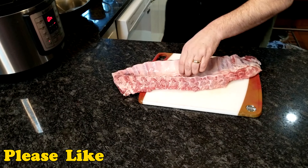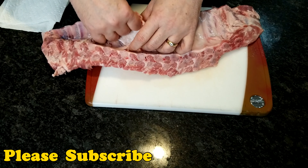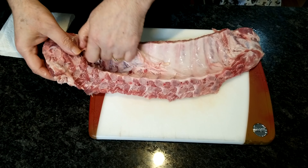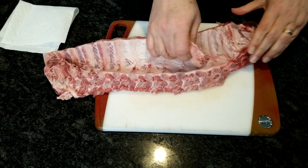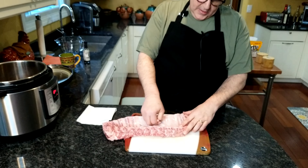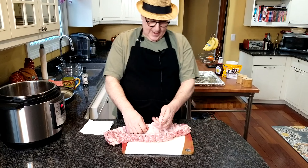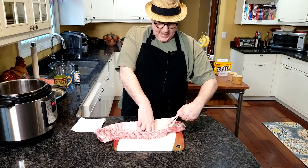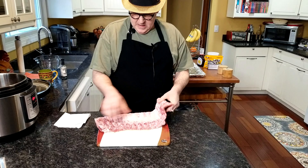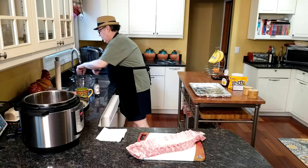As far as the ribs are concerned, there's a little membrane here that is a little tough. There is a benefit to leaving it on because these get so tender — it does help them stay together a little bit when you're taking them into the pot — but I don't particularly like it. So we're just going to take that off, throw it away, and I'm going to wash my hands.